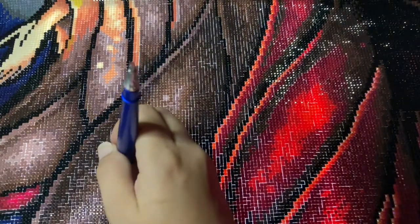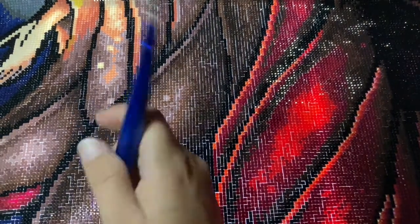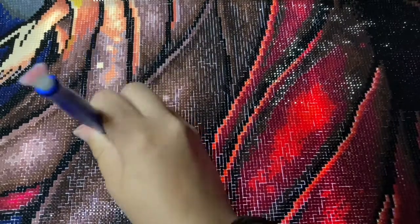I received the diamonds in two different shipments. I first realized I was missing one color, and then a couple days later when I finished up the diamond painting I realized I was missing another. I did already kit this diamond painting down, so I received the replacement diamonds in two different containers.